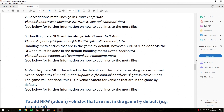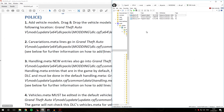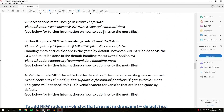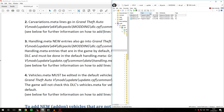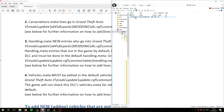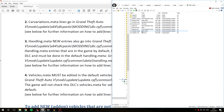Step four is that vehicles.meta must be edited in the default vehicles.meta for existing cars, because the game will not check this DLC's vehicles.meta for vehicles that are in the game by default. Since we are replacing an existing game slot — Police 3 — we need to edit the default vehicles.meta. This file can be found at: mods/update/update.rpf/common/data/levels/GTA5/vehicles.meta.